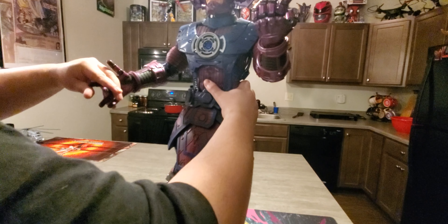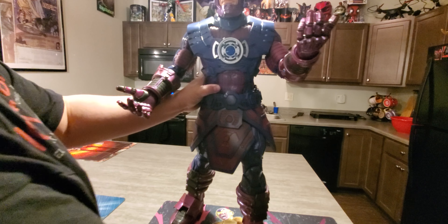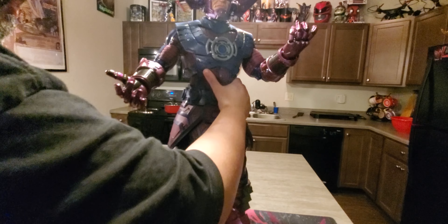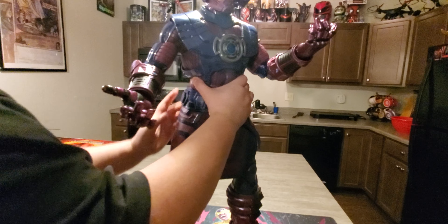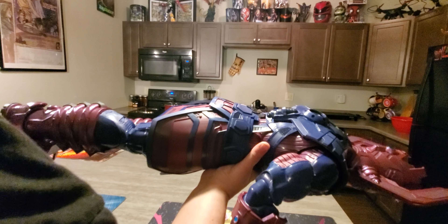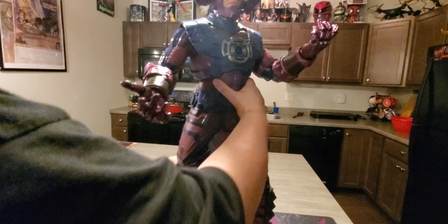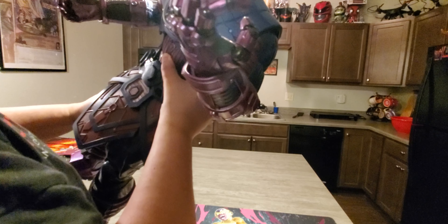Holy — yeah, he took a nasty dive there. I don't think anything's broken, hopefully. One thing I'm having an issue with is the stability, and I don't know — is it broken or not? Yeah, it took a nasty fall. I'm not too keen on his stability. He doesn't stand very good, which is kind of bothering me as far as where I'm gonna put him. He's got fully articulated fingers.